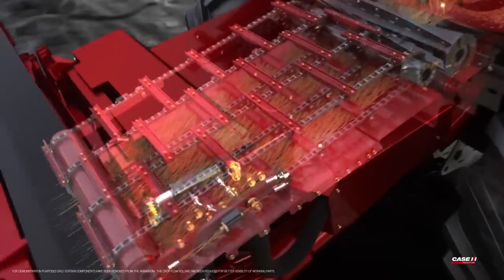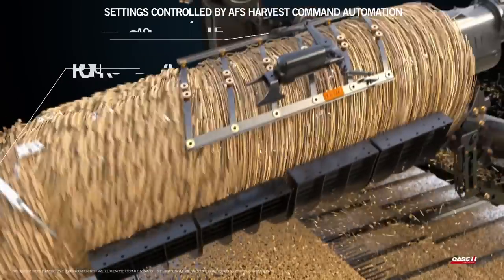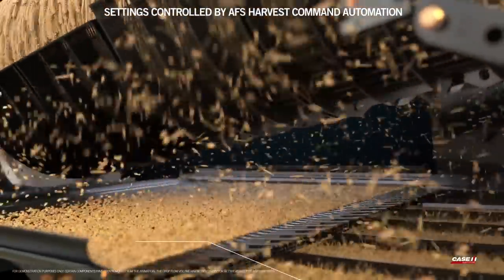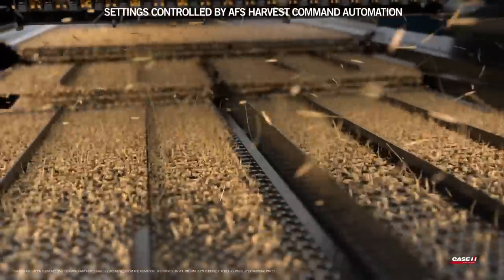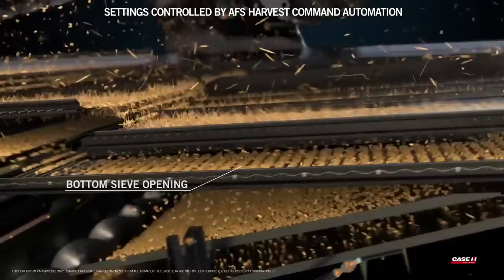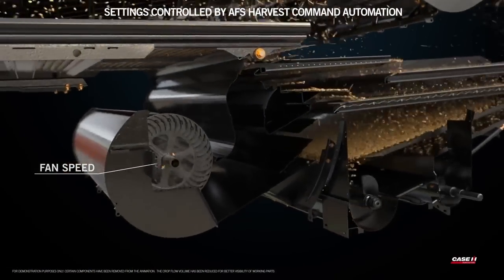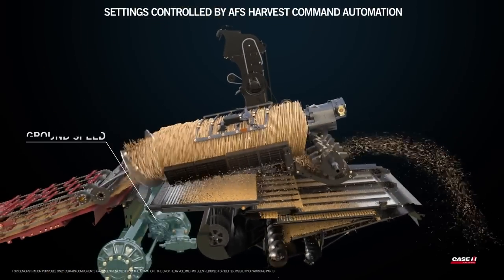The seven combine functions proactively adjusted by AFS Harvest Command Automation are: rotor cage vein angle, rotor speed, pre-siv opening, top sieve opening, bottom sieve opening, fan speed, and ground speed.